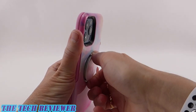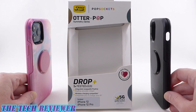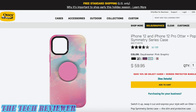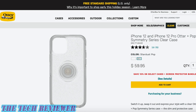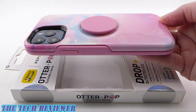We've been looking at the Otter Plus Pop Symmetry Series cases for iPhone 12 and 12 Pro. These cases are available directly from OtterBox as well as many other retailers, with an MSRP of $59.95. Colors featured in this review include black and Daydreamer pink graphic, along with a white version called Polar Vortex, a purple version called Violet Dusk, a white marble graphic version, and two clear versions — Stardust Pop and Clear Pop. Many thanks to OtterBox for sending these samples to review. If you have questions, please leave them in the comments, and hit subscribe for more case and accessory reviews!